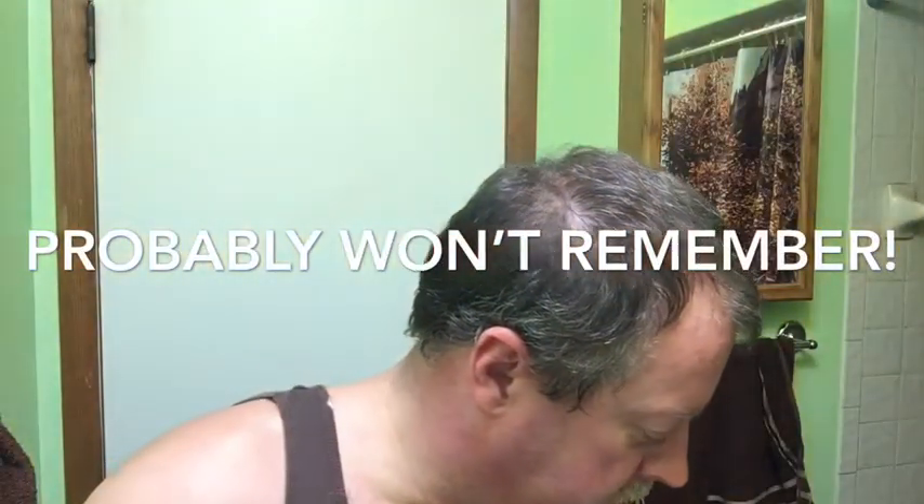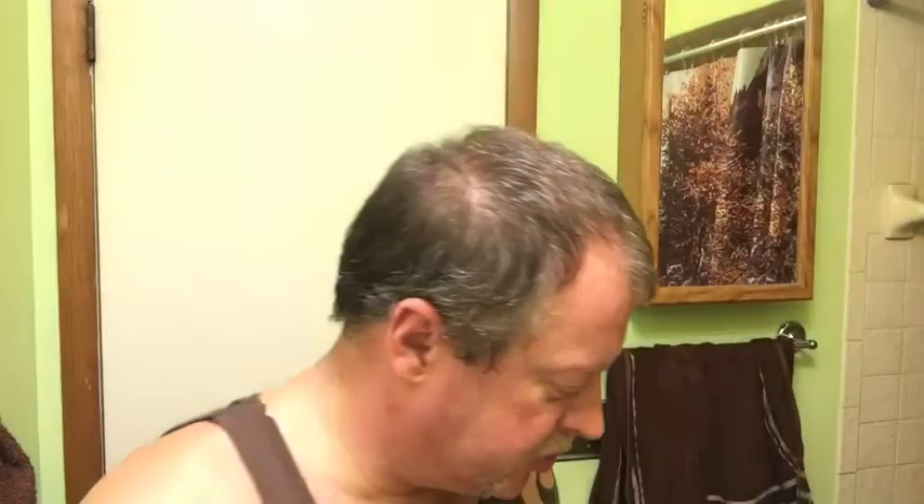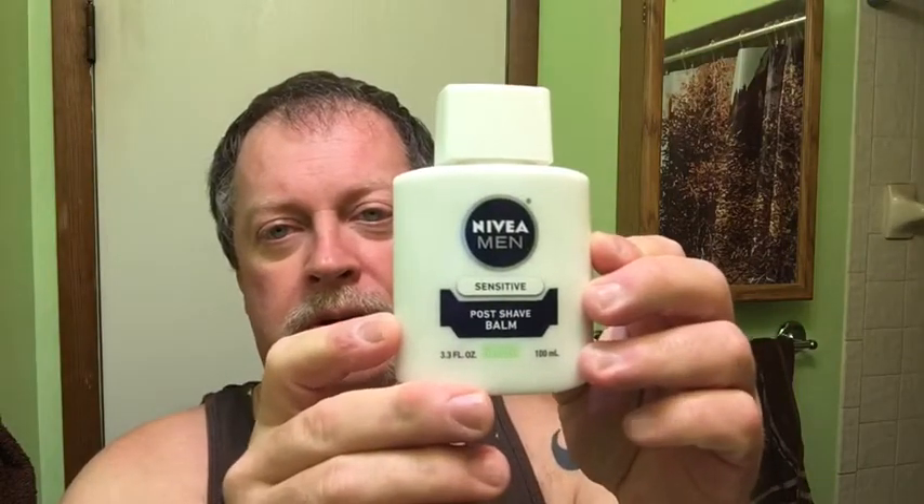Quick little recap while this is drying. Gillette Slim, adjustable - big dummy me goes two passes on seven, one pass on three. Next time I'll remember. Astra Red - Pro Razor Red, good stuff. Razor Rock Disruptor, synthetic brush - as you know. Going to put on some Nivea Sensitive Post Shave.